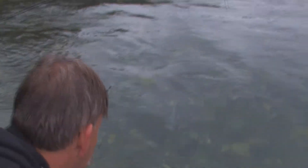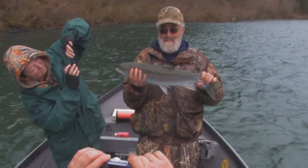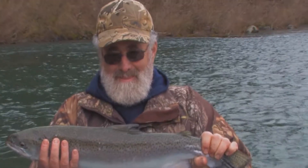We're putting the smoke going pretty good. That's fish number three on the Smith River this morning — this has been a pretty good day so far!